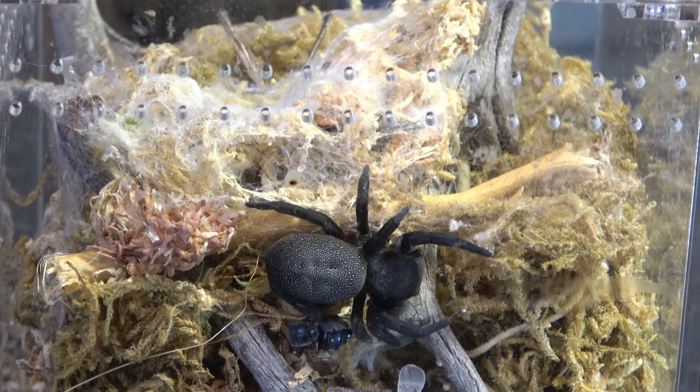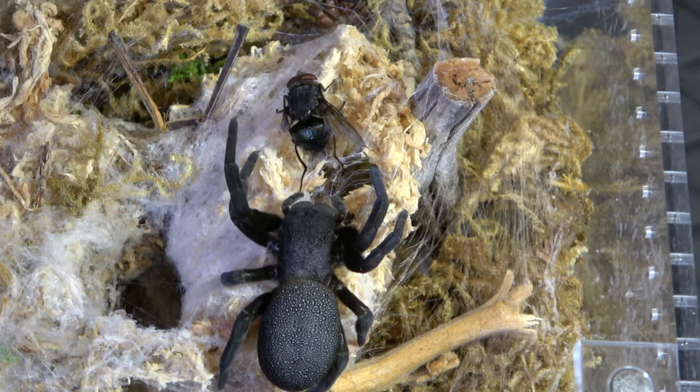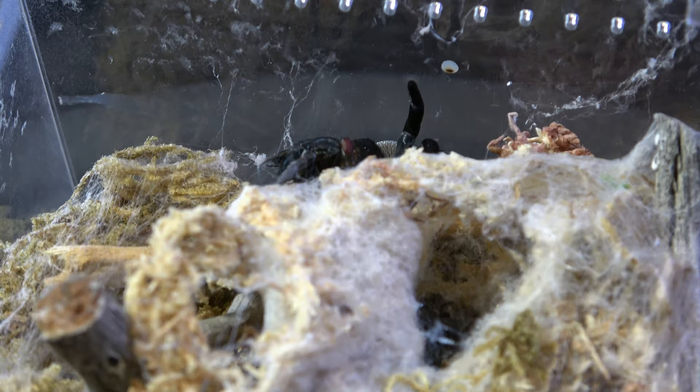Hey, what's up guys, welcome to the channel. My name is Miro and today we're going to be talking about velvet spiders. I decided to make a second video on our Erasus vulcanary simply because the first video didn't have enough footage — it had basically just me building its enclosure and then a quick rehousing. In this video you guys are going to see a lot more footage, interesting observations, and a few facts I learned since then, plus some care tips.